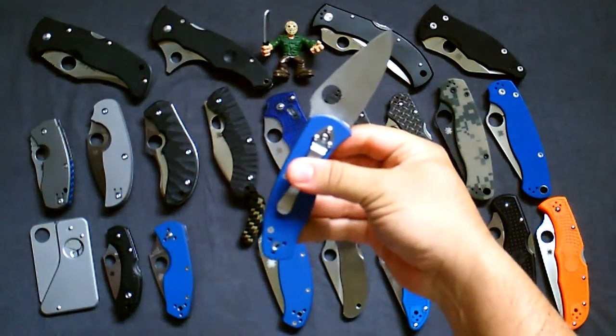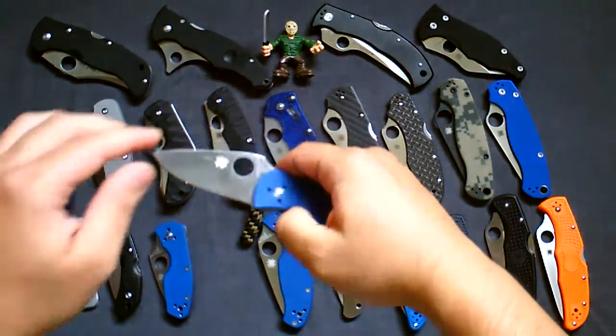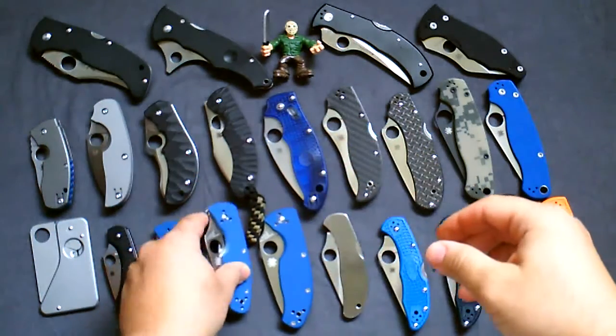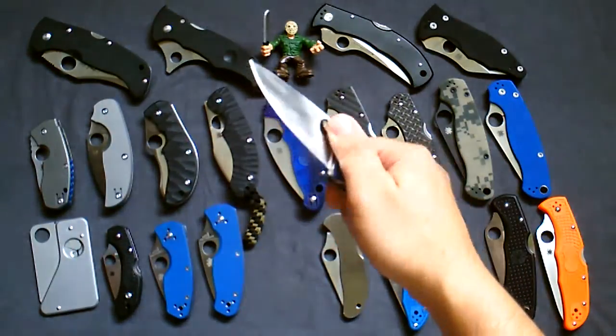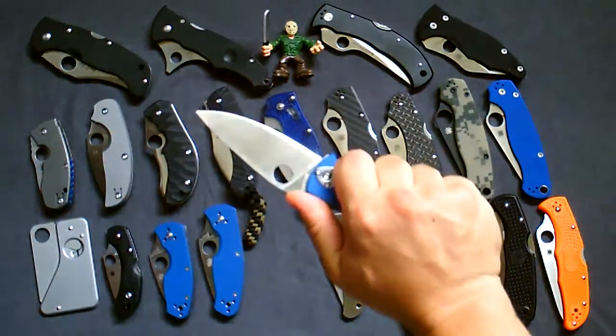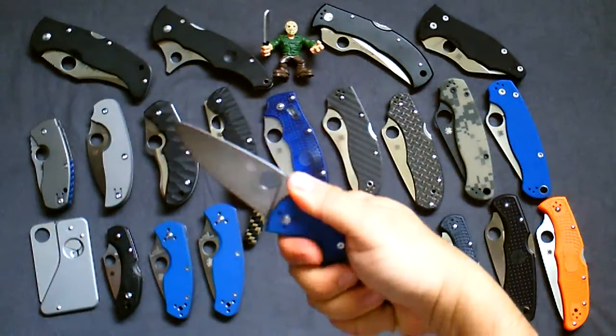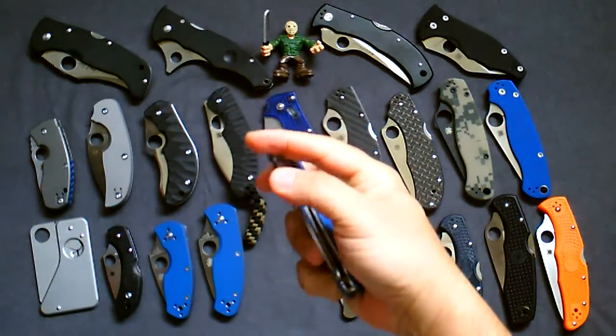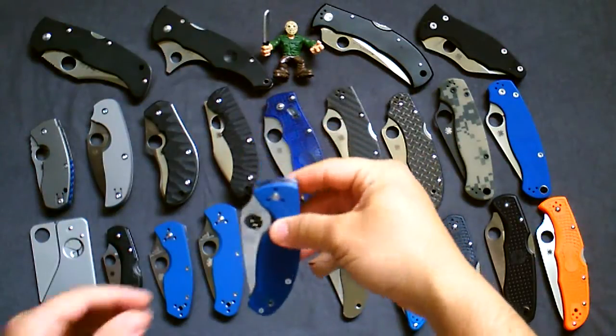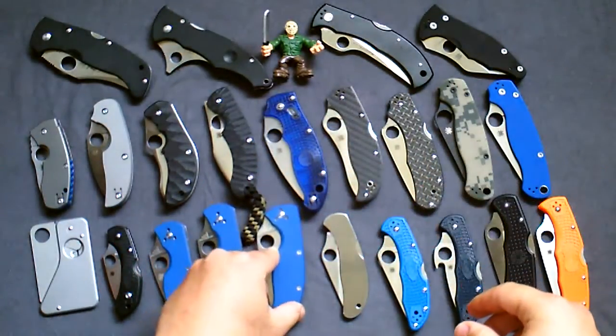The one that's really earned its reputation as a high-value knife is the Tenacious. Tons of videos out there on it. Really nice liner lock, no stick, smooth — I can see why everyone loves that knife.